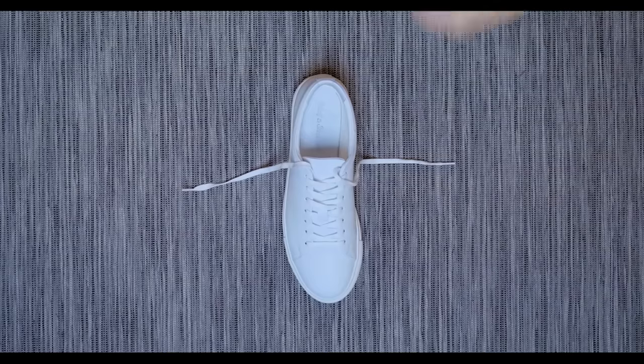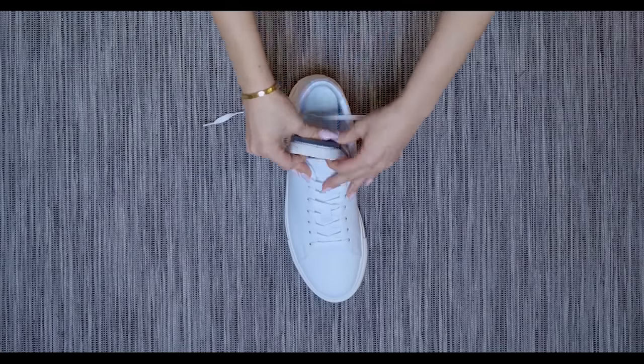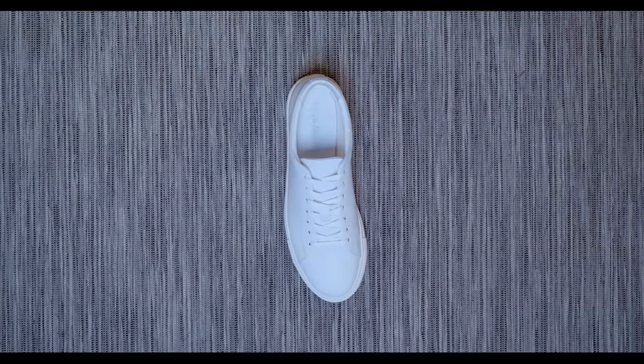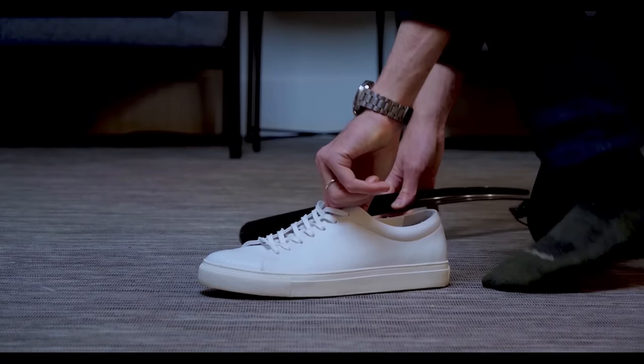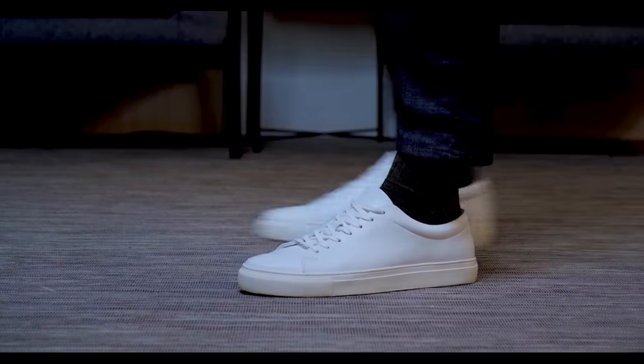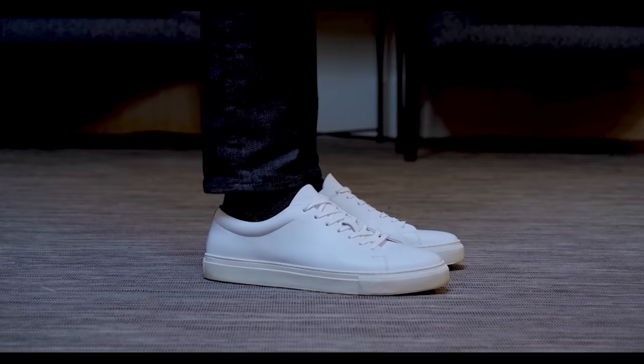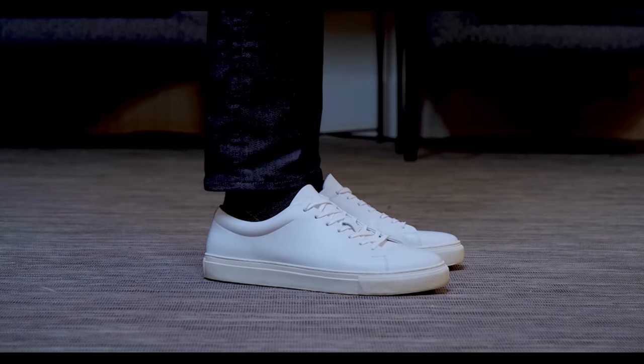Moving on to method two. This technique is only going to work for shoes where the insoles can come out. A lot of shoes out there, especially dress shoes and boots, their insoles are already glued down — not possible. But there are some sneakers out there where the insoles you can actually remove, so if that's the case, then you can use this technique. For this method, you want to make sure the laces are tied from the outside in. Then take the laces and tuck them underneath the insert or insole. The final step is to put on your shoe like normal, but just make sure to use a shoe horn because you don't want your heel to crush the back of your shoe — this can damage your shoe over time. We have another clean look here. This technique definitely won't feel uncomfortable at all, so if method one bothers you a little bit, then definitely try method two.